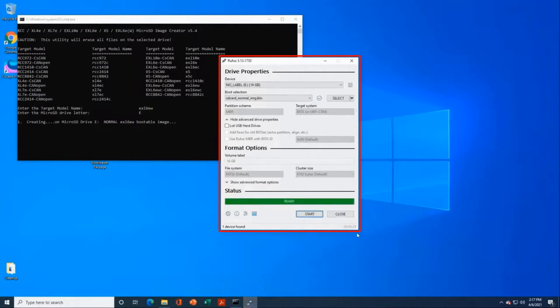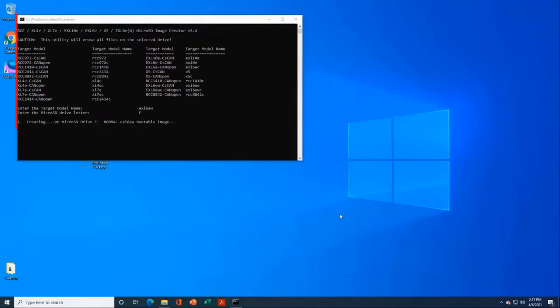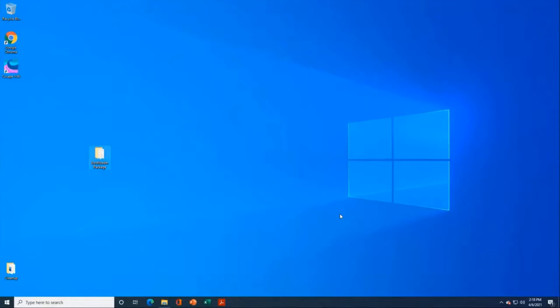It's finished writing. Now that we're done, we can close Rufus and the batch file will move on. It's copying the files needed by the OCS to the microSD so that the OCS can boot from those files. We have a success — press any key to continue. We've created this bootable drive that we can put in our OCS to complete the process.